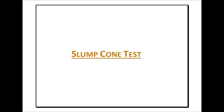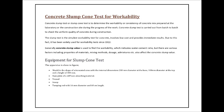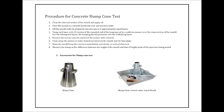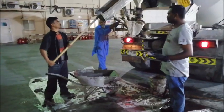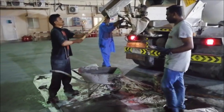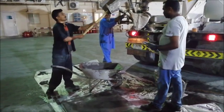Slump cone test for checking the workability of concrete. The concrete slump test or slump cone test is used to determine the workability or consistency of a concrete mix prepared at the laboratory or the construction site during the progress of the work. The concrete slump test is carried out from batch to batch to check the uniform quality of concrete during construction.